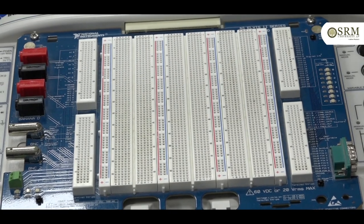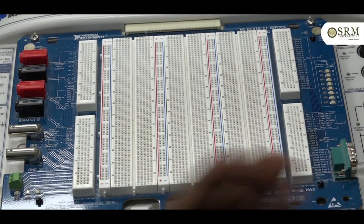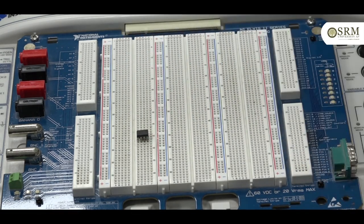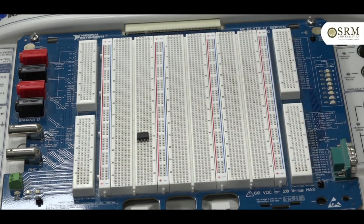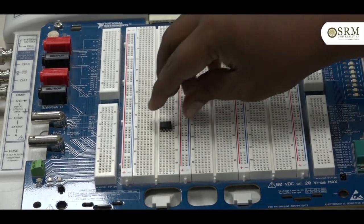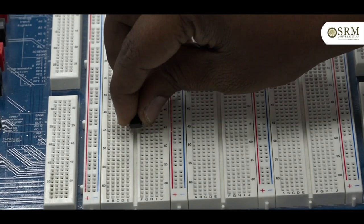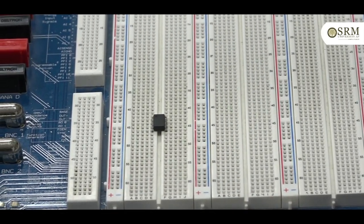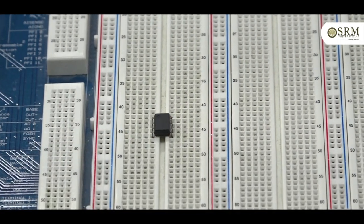Insertion of the 741 IC is very important before doing any experiment. If anyone connects it like this it is a wrong connection, because pins 1, 2, 3, and 4 would be shorted. The correct method is connecting it like this — this is the correct insertion of the 741 IC.